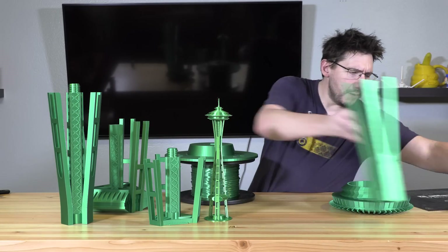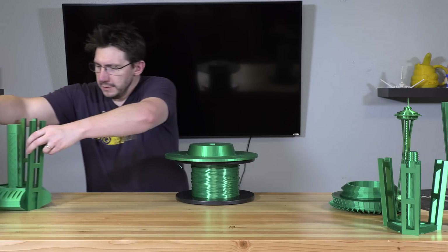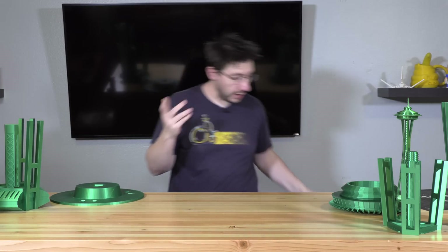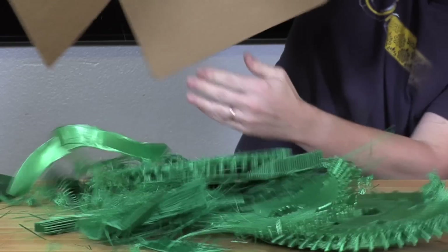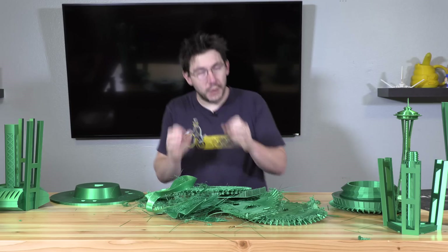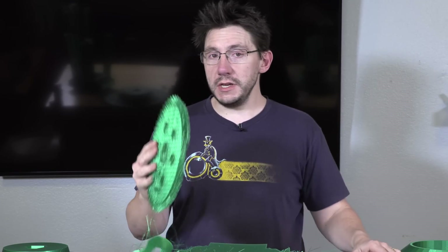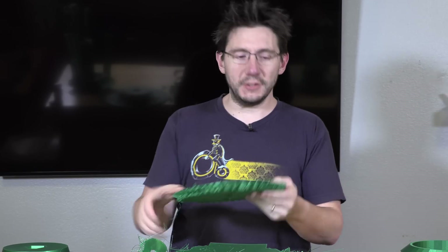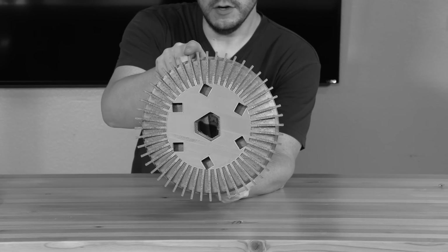I'm not some sort of 3D printing superhuman that gets prints right all the time, and this print did happen to produce some failures, which kind of sucked. It's really important to know that this is a large print and it's going to take a lot of filament. If you're going to do something like this yourself, make sure you budget in enough extra filament in case you need to reprint a piece, because the nozzle jams when you're using retraction on all these tiny little pieces. Because of the support structure and no retraction, I had some problems right in here, which you can see in the picture.